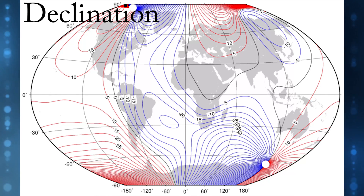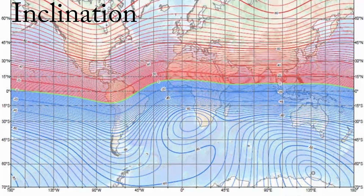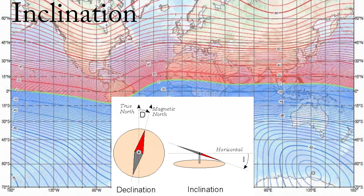Sometimes the deviation will be insignificant, but other times it can be big enough to cause you to lose control. Inclination is a vertical magnetic variation that shifts depending on where you are. Magnetic inclination is the angle made with the horizontal by the earth's magnetic field lines, and this angle varies at different points on the earth's surface. Positive values indicate the field is pointing downward into the earth, and negative values indicate it is pointing upward.